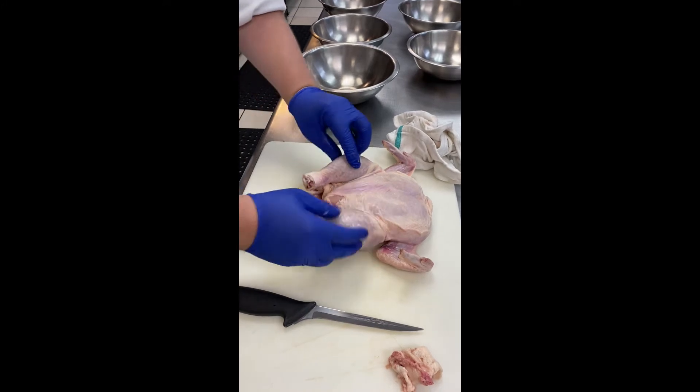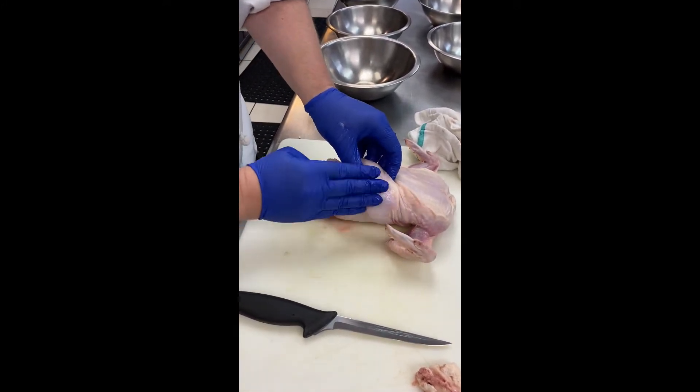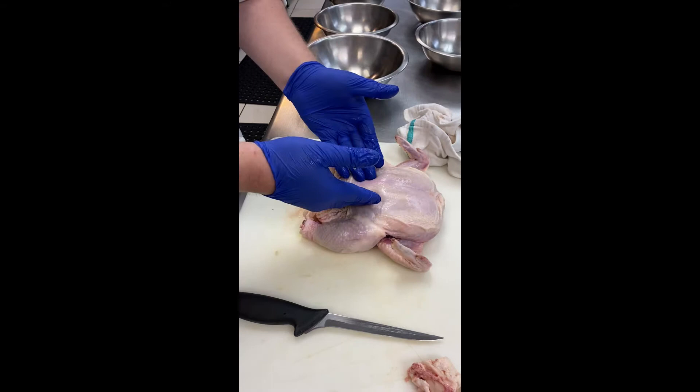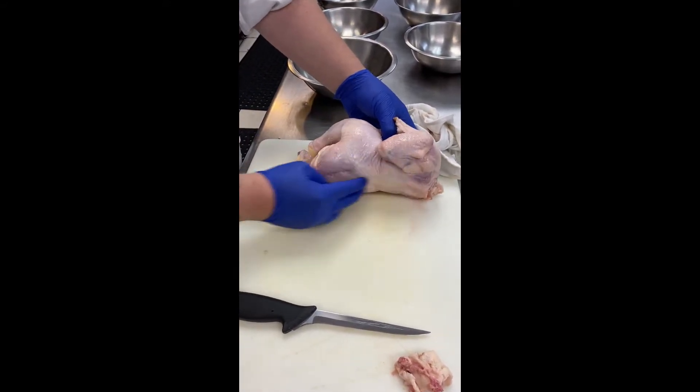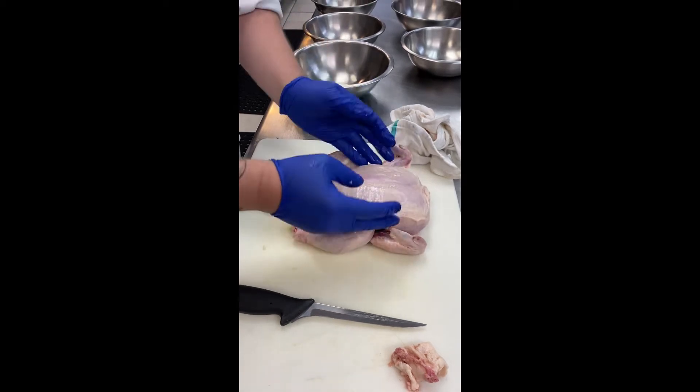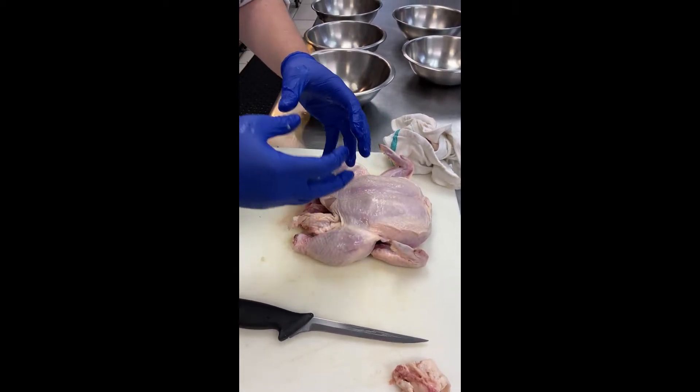Then you have the drumsticks and the thighs, and then the breast. After that, that's the usable portion. After that, you just have the spine, and the ribs, which kind of makes up what's called the cage.